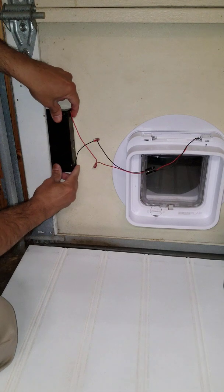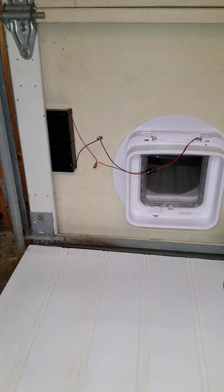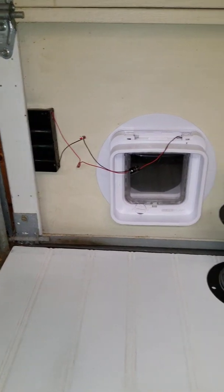It seems to work fine. Even operating the garage door, the batteries don't fall out — it's quite secure that way.